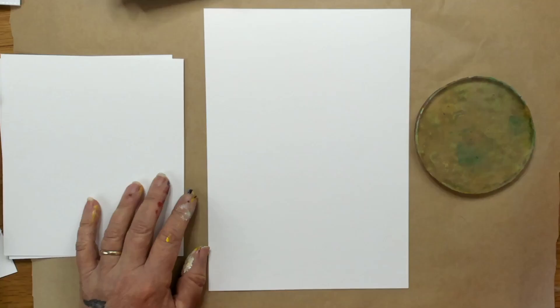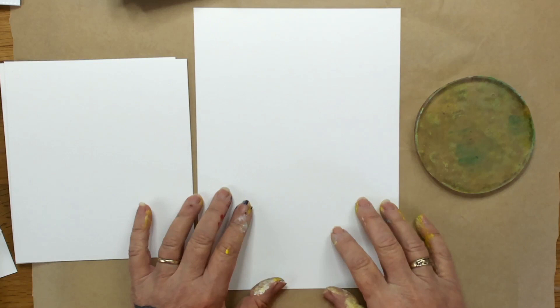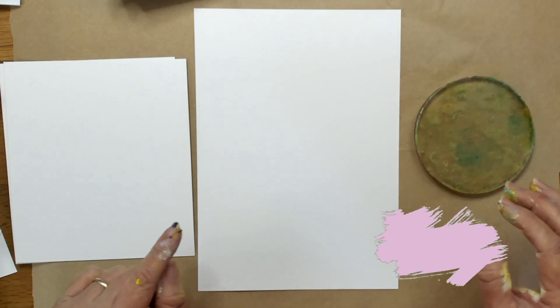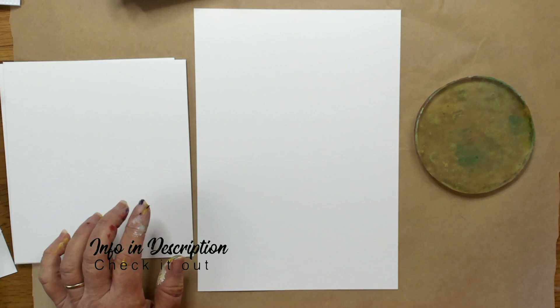To do this project today we're going to be using a jelly plate and we're going to be using some acrylic paper, but any watercolor paper or thick card will work. If you like my videos please make sure you subscribe and ring that bell. I'll have everything that is in this project in the description so make sure you look over there.